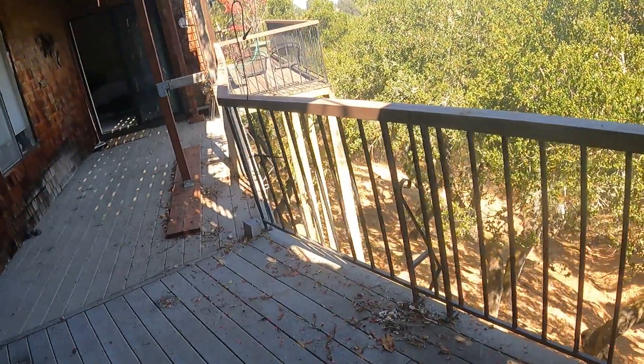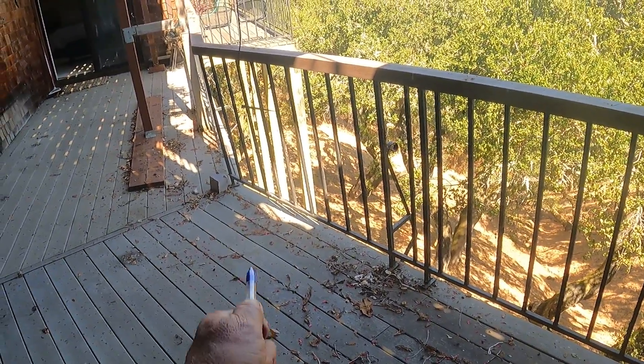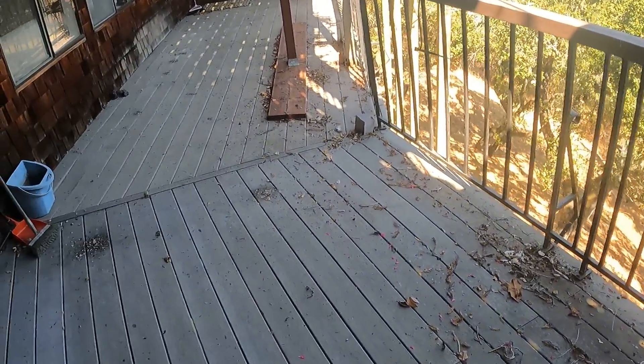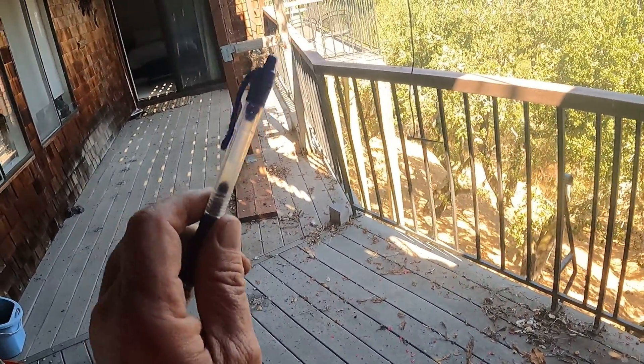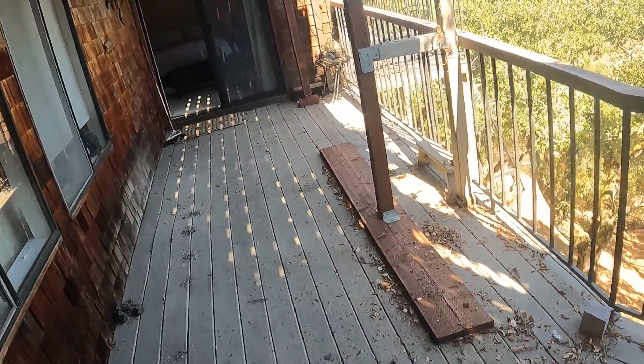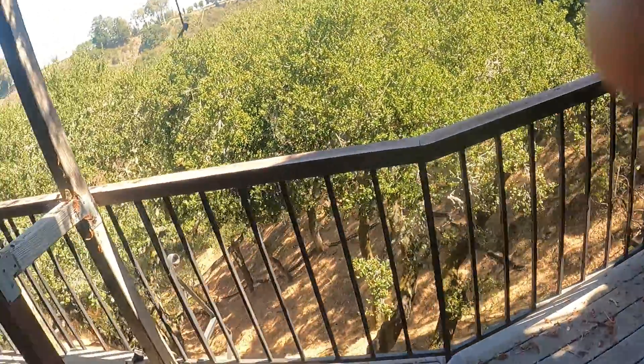We have a sagging deck over here because we saw the problem underneath. Both the post and the beam are rotten out, and that's where the temporary shoring was done. This whole thing is sinking down. This is a corresponding post and beam, almost identical in concept to that one there.